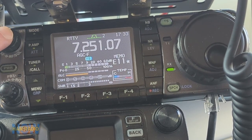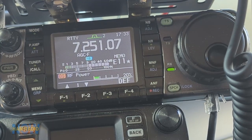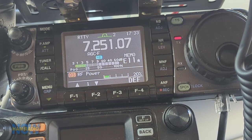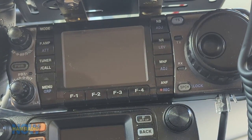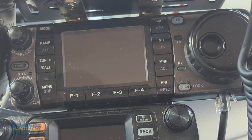Let's key up and raise the power. And boom — we've shut down. So it wasn't those two external connections. And I can't disconnect the control head connection.